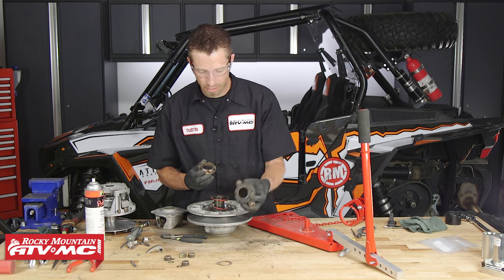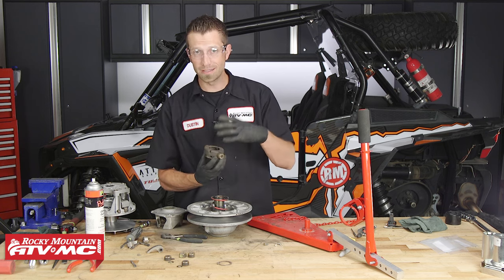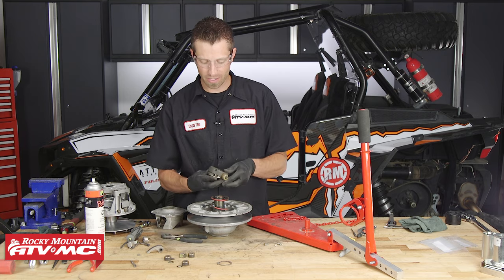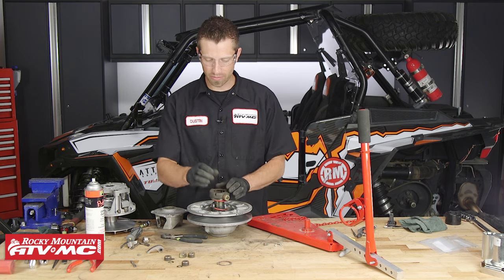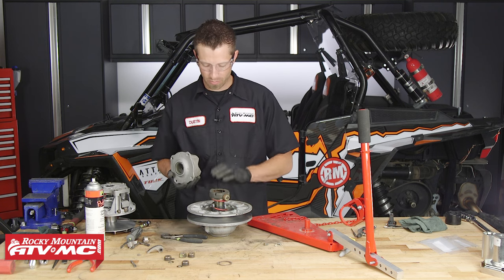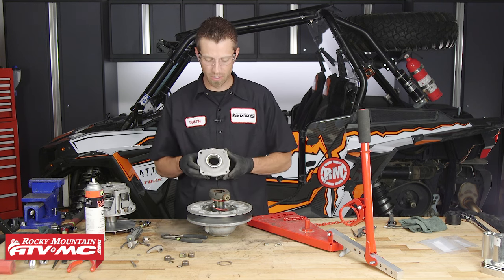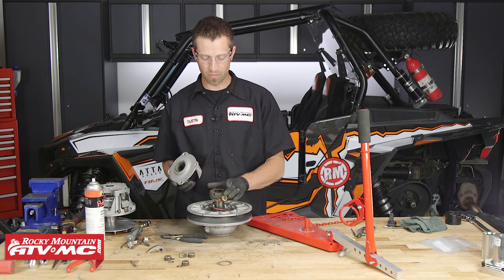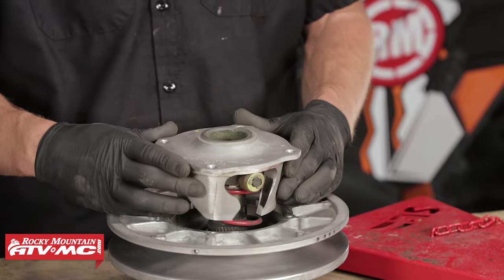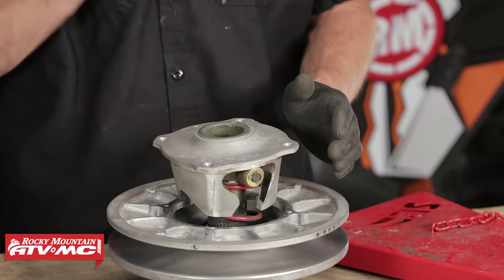When you couple these two together, you may need to take them apart and reset it to find the right orientation. Because once this is set onto the skip tooth and it's splined on there and the snap ring is in place, we need to line up the marks on our helix with the movable sheave. We need to make sure that the wheel rollers are in the right location so that when we go to set this on and bolt it down, our indexing marks line up.